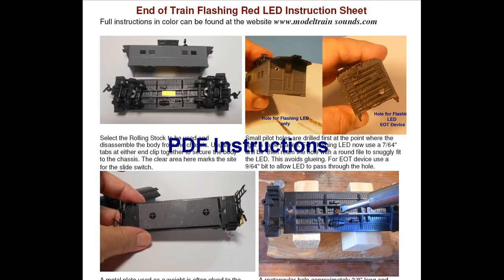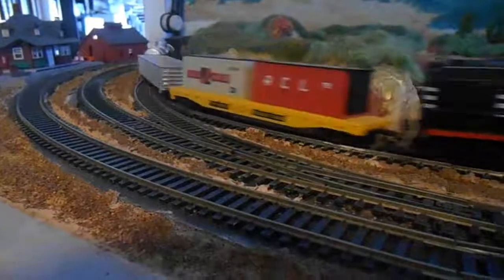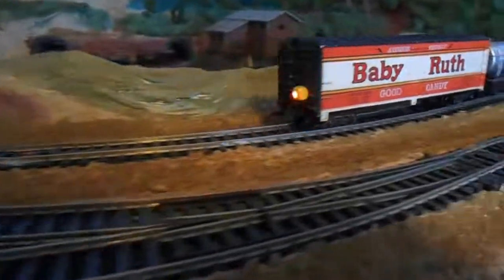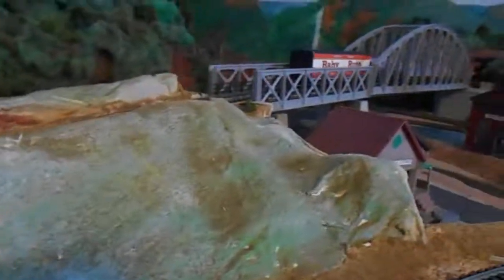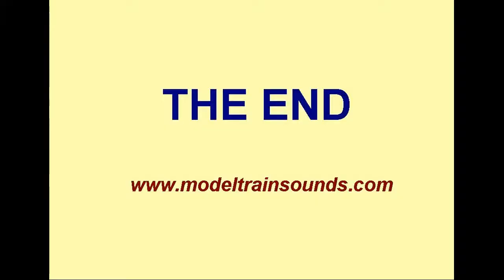If you need to review these instructions, download the PDF file in Project 7 at the website www.modeltrainsounds.com. If you wish to order the kit containing the items described, you can do so at this website. Thanks for watching, and as always, enjoy your model railroading hobby. I'll see you next time.